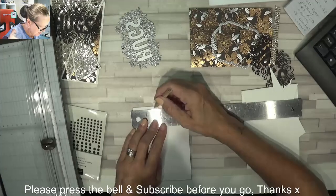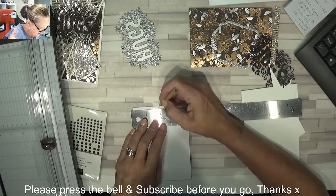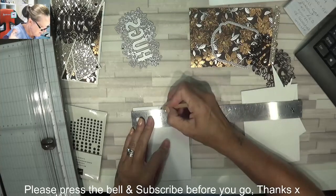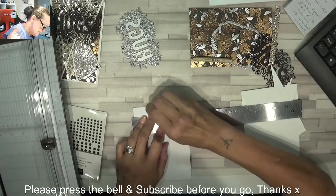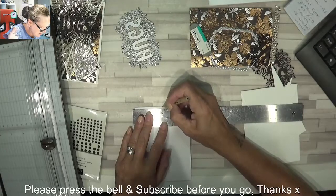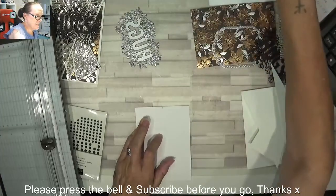Three and seven eighths, so one and a half. I'm going to rub that out. It's one notch past one sixteenth before the two. Let's check that — one sixteenth before the two. Yes, there we go. Got there in the end.